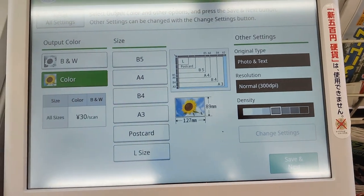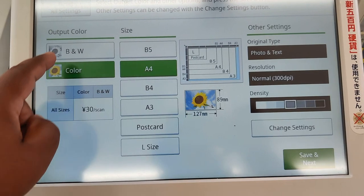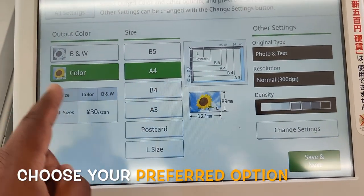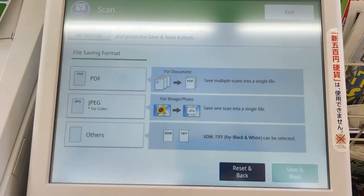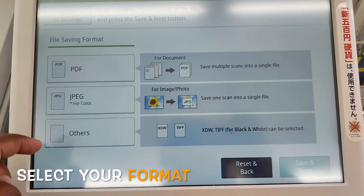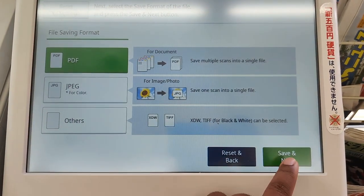I will select color. You can see the options — my paper is A4 and I'll select color. Save and next. You can select the format: PDF, JPEG, or others. I select PDF, then next.